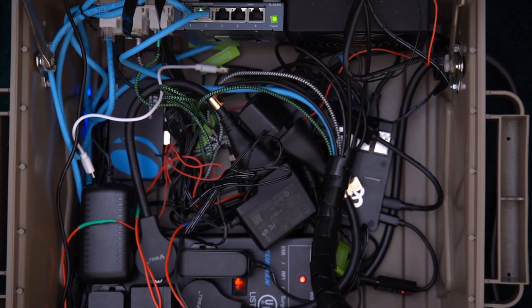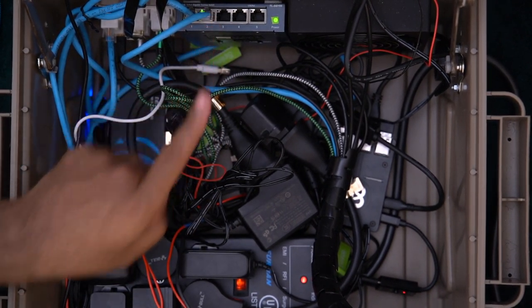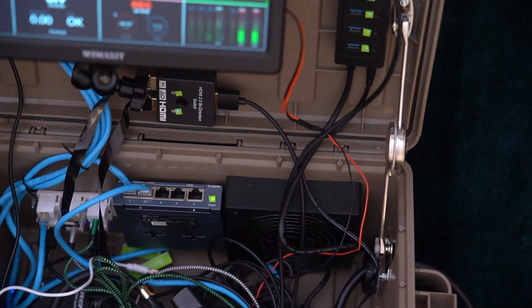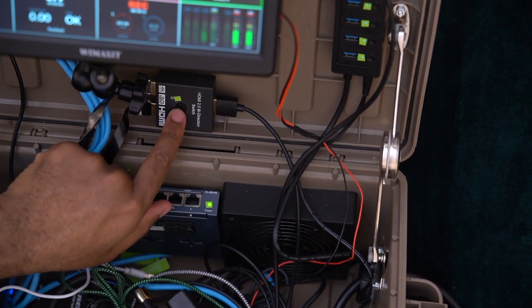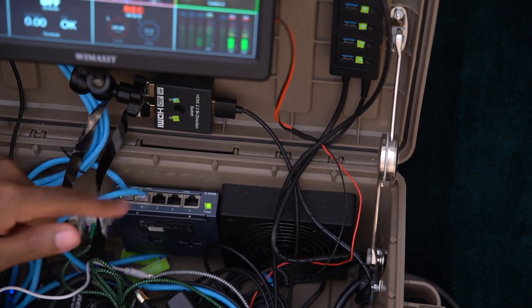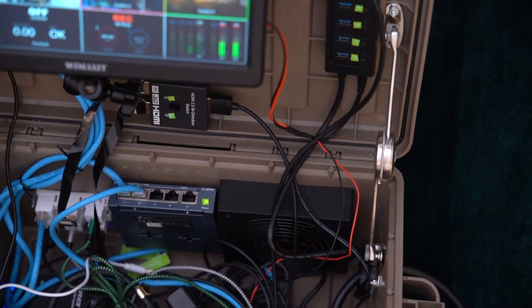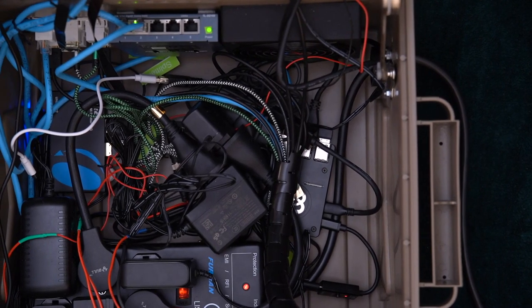There's also the HDMI switcher here, which we talked about before. If I tilt this you can see it right there — it essentially allows me to change the HDMI source from the Chromecast to the HDMI port on the outside. There's not really much else to talk about — it's pretty much a box that has everything inside of it.